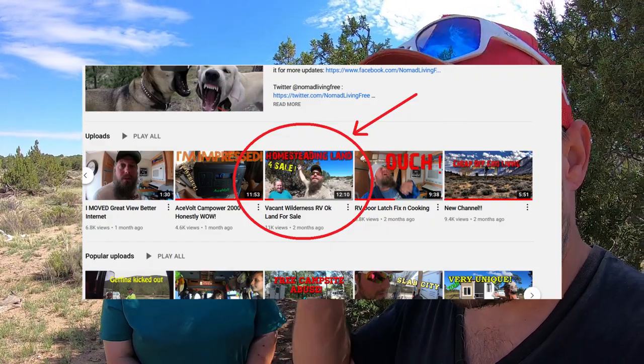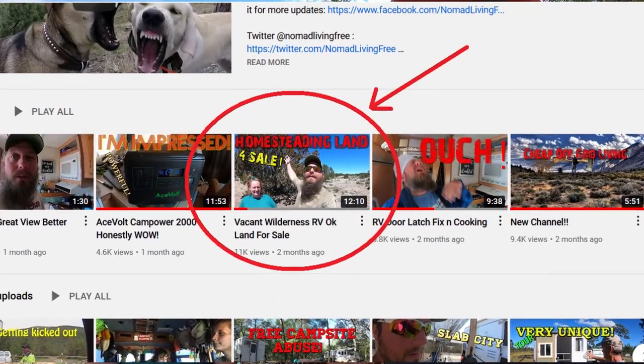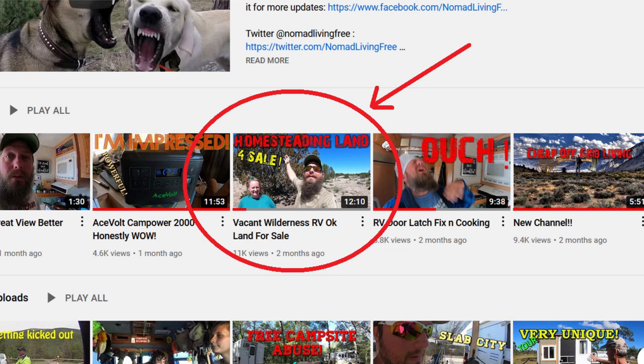I'm going to walk around here and show the pipe and all that. I also wanted to mention that Carrie still has her land in New Mexico for sale — it's a 10-acre parcel, not too far away from here. You can check out my older video; it has links in the description with the location and county info. It's still for sale, very RV-friendly. She had a lot of people interested — a lot of nibbles, but no full bites.